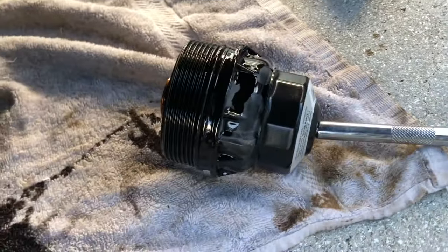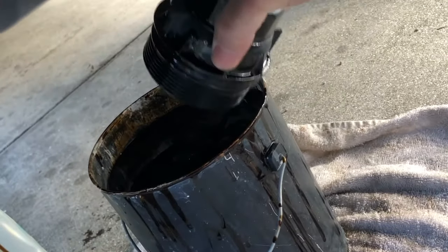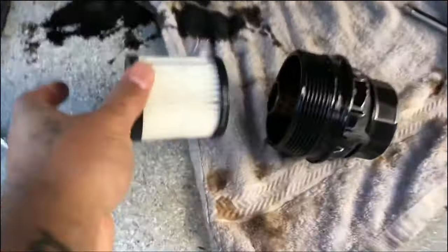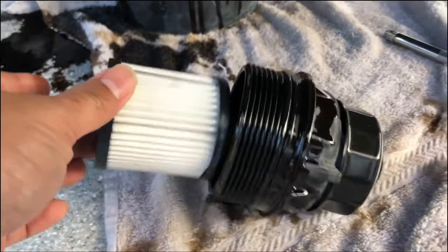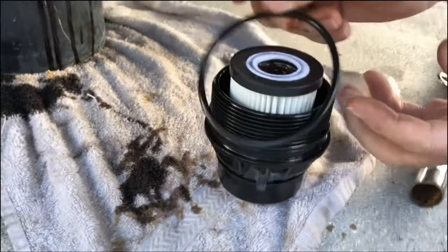There goes your oil filter — it comes right out. Then you can put the new one right in. It goes right in there. You're going to clean it up or just dump it in there? Just dump it in there. There's your new one — it goes right over that, just like that, then it's ready to go back up in there. Don't forget your seal — see the little seal? Don't forget that.